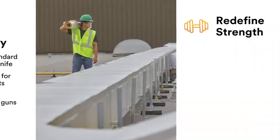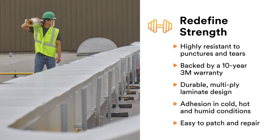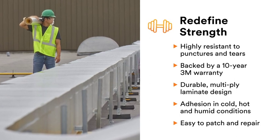It's an adhesive system that really speaks to four core benefits: strong bonds, cold weather adhesion, design flexibility, and process efficiency.